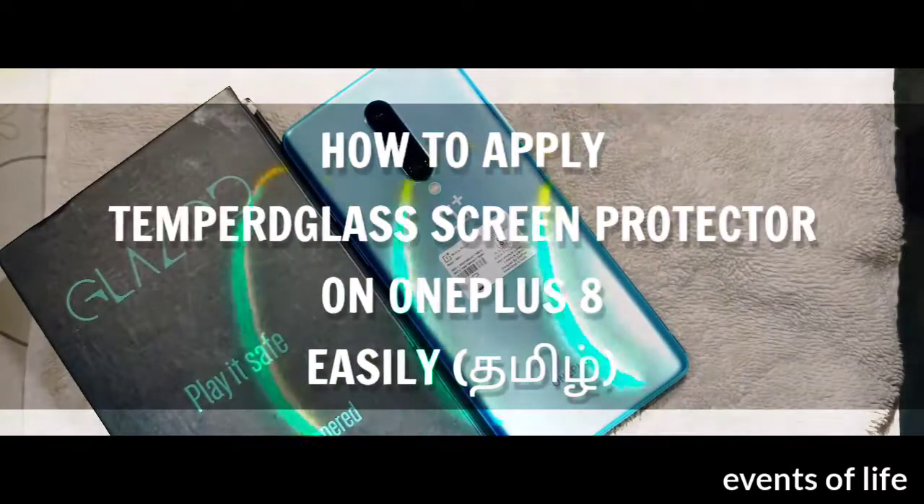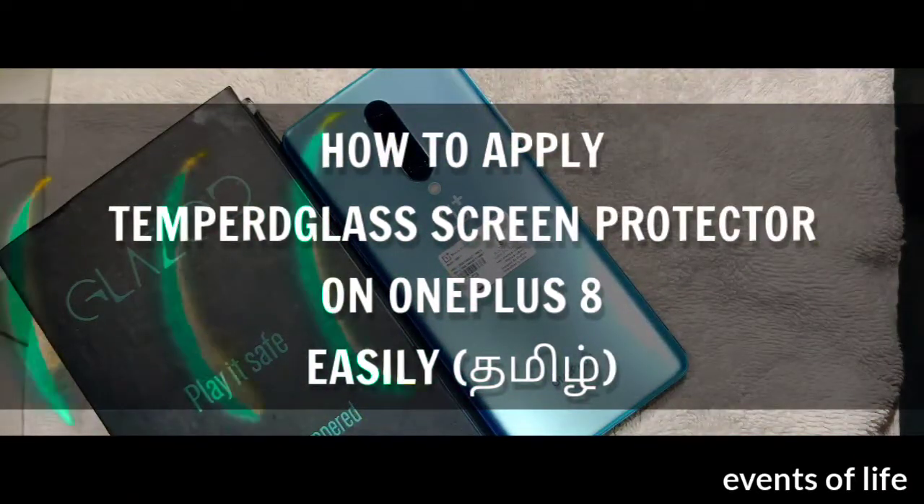Guys, we will see the video on the OnePlus tempered glass template. Let's go to the video.